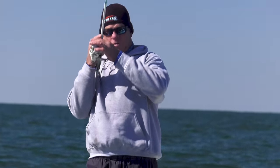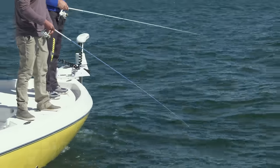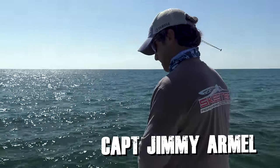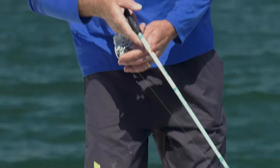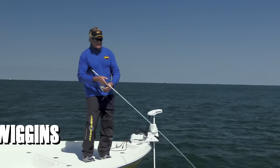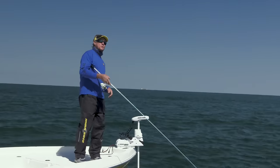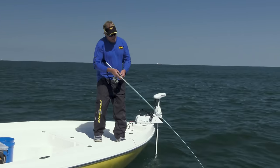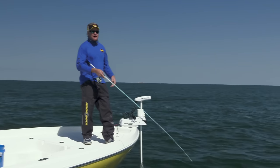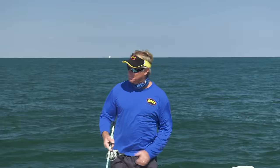I've been sheepshead fishing my whole life and the trick is you're constantly pulling to see if there's any type of resistance on that line whatsoever. The mistake a lot of people make is as soon as they feel just a little tick on top of that resistance, they want to drop that rod tip and then try to set the hook. As soon as you drop that rod tip they can spit that hook and crab out so fast. When in doubt, set the hook - come all the way up with your rod tip.